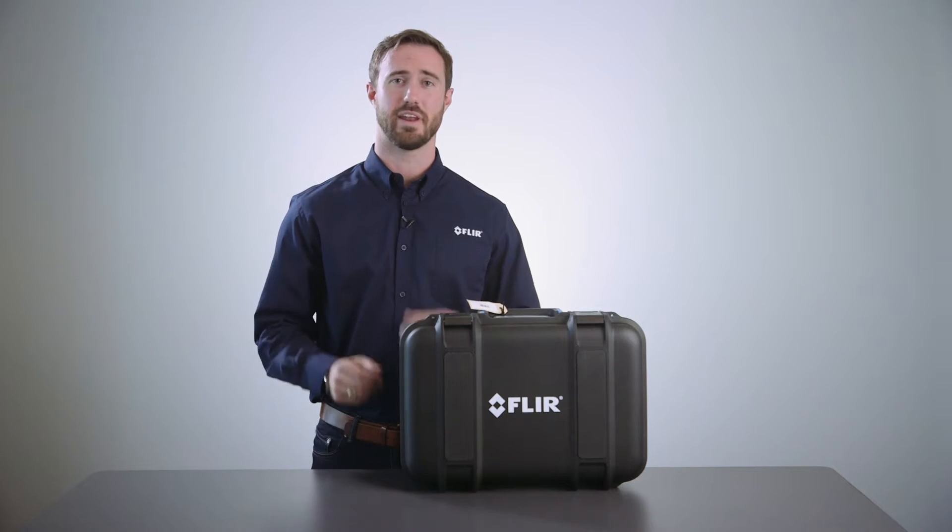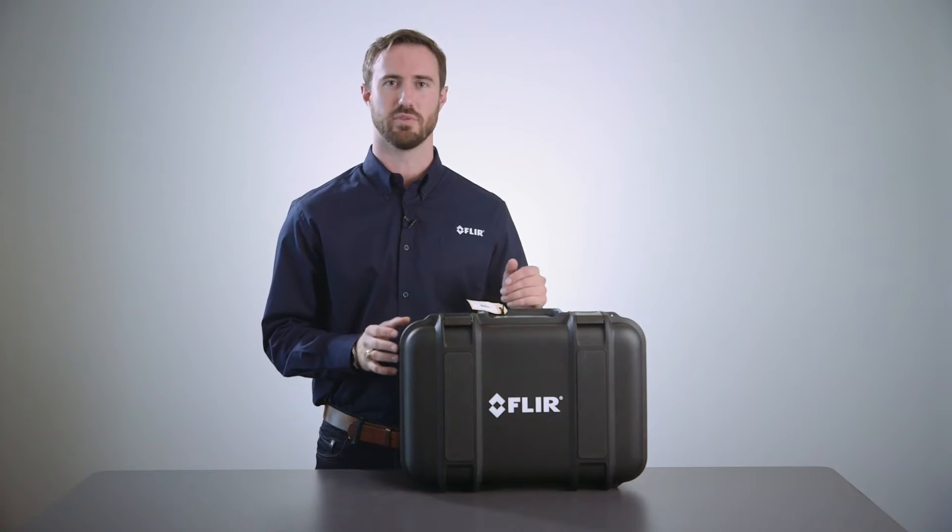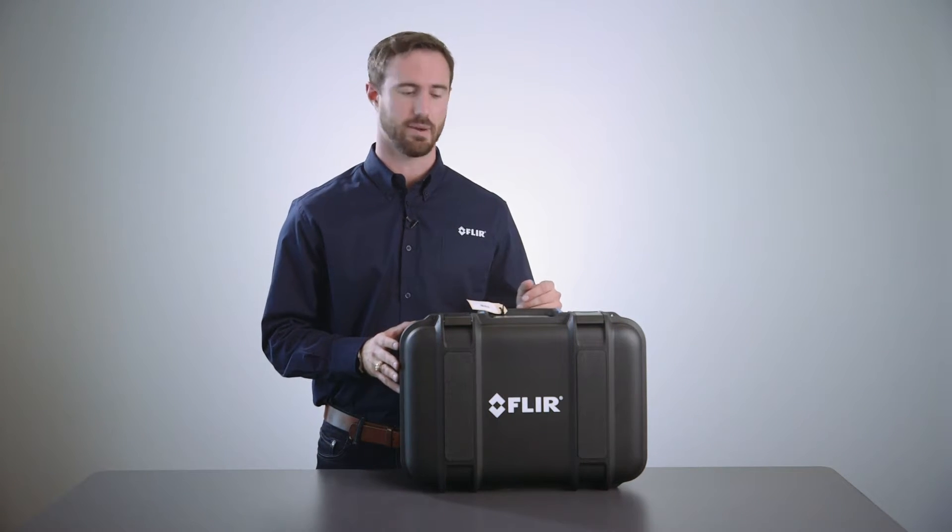Hi, I'm James with FLIR Systems. Today we're going to show you the out-of-the-box experience with a T1030SC infrared camera.